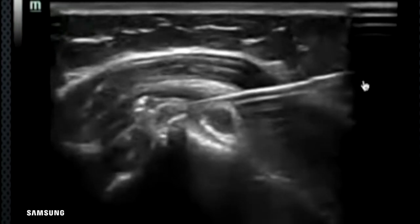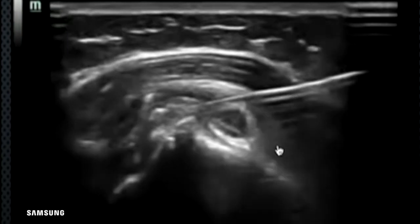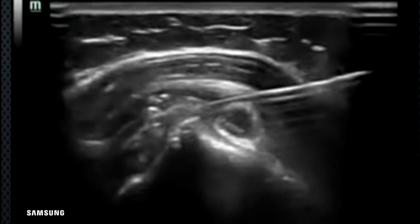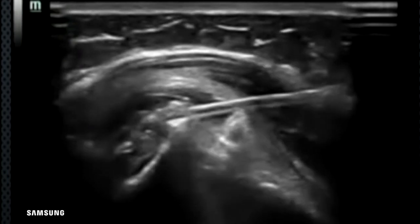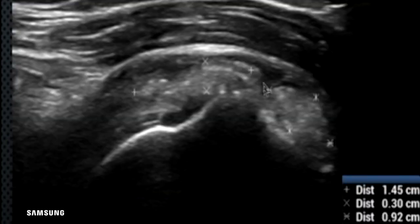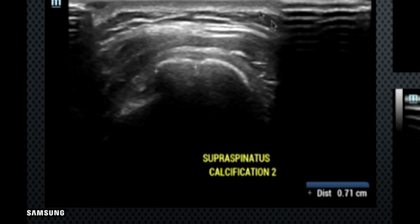After the pulsing maneuver, the majority of the calcification comes out into the syringe. Sometimes if it does not come out into the syringe, it will go into the bursa and get automatically absorbed. You can see here that the majority of the calcification has gone. Whatever is remaining is pulsated with normal saline. This is how we remove and break down calcification within the rotator cuff.